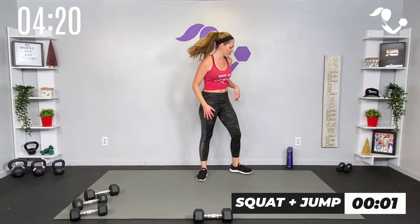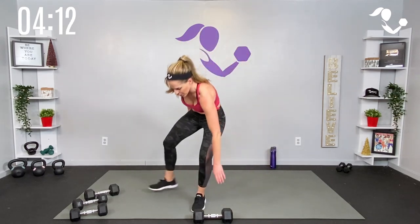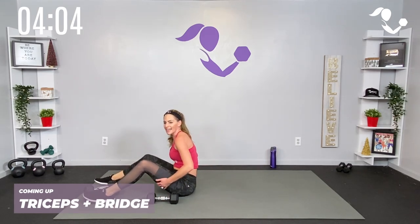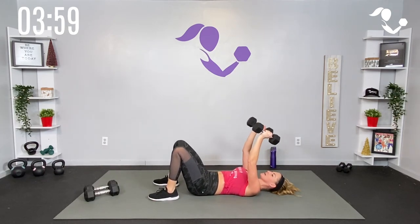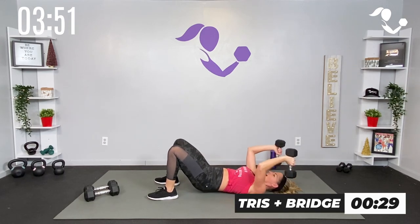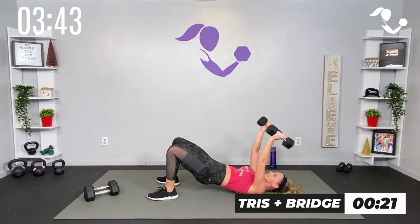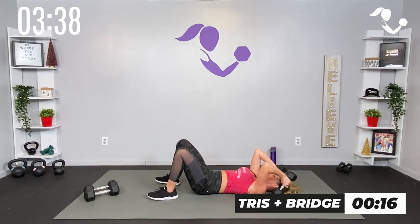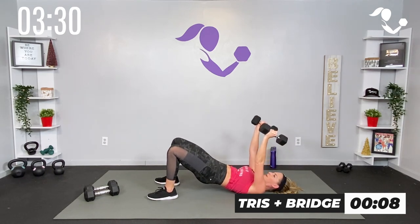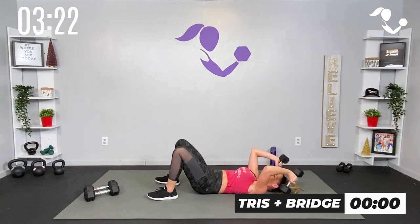Three, two, one — catch your breath, 30 seconds. We're going down on our back with some dumbbells. We're gonna get some triceps going — on your back, triceps and bridge. Then you can keep it with the bridge or add core later. Breathe. So triceps — we're bending here, one dumbbell or two, with that bridge. Bend in the elbows and drive it up — slow that heart rate while you're here. Core engaged, breathe all the way through. Burn out those triceps — they are strong, they can do it!